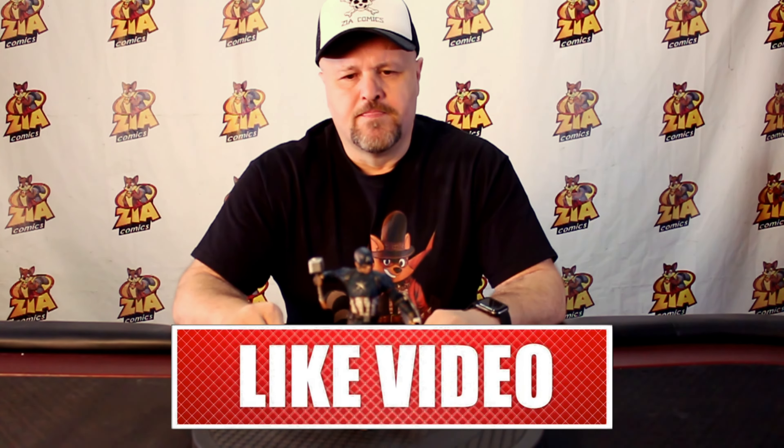All right, there you have it, man — 1/10 scale Captain America Ultimate from the Infinity Saga series by Iron Studios. They always do great great work. Simple two pieces, slip him in the base, done. I give this my seal of approval, man. If you're into the Avengers — Captain America specifically — this is the one for you. Iconic scene holding Mjolnir. Great collection.